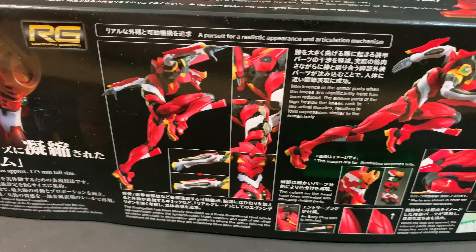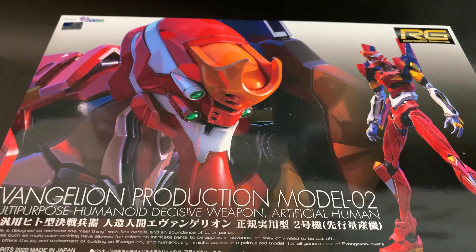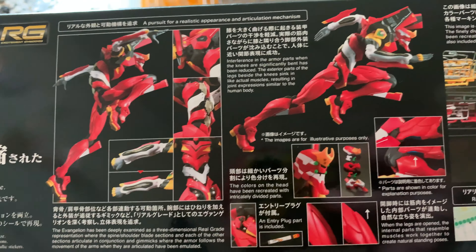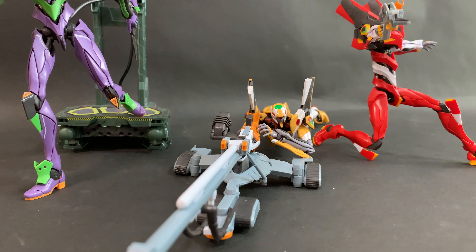Hey guys, it's Dave, welcome back to Hobby Link TV. In this episode we're going to take a closer look at Bandai's new RG All-Purpose Humanoid Evangelion Unit 2 Production Model — what a name. You can order that now on HLJ.com; please check out the link in the description to get your place on the order list.